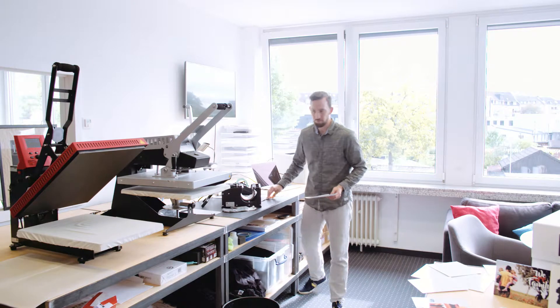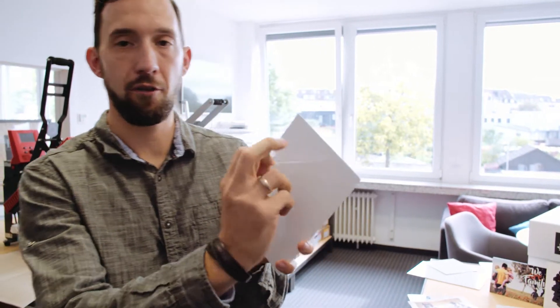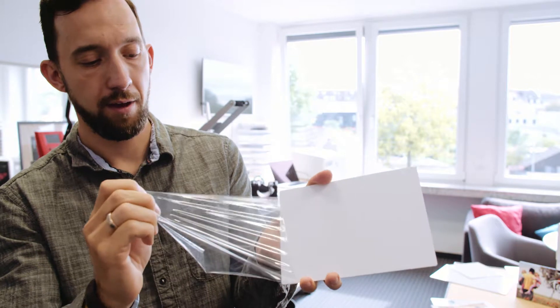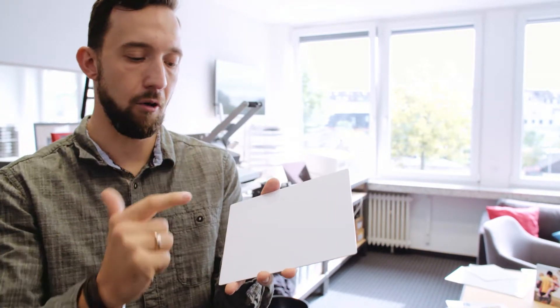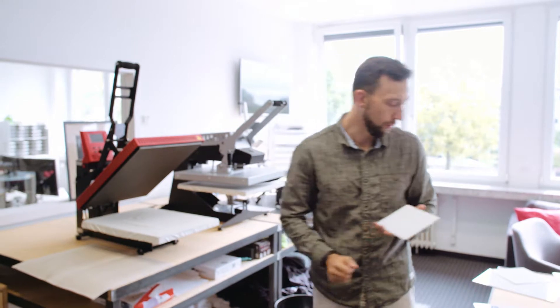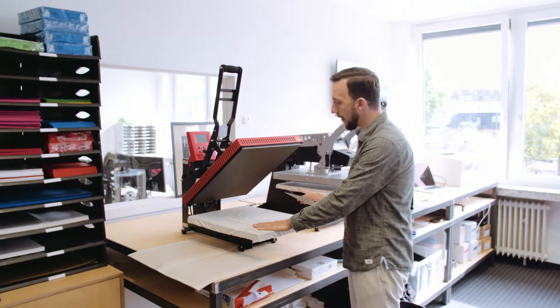Now we're going to the heat press. Before I place the design and the aluminium plate on the heat press, I have to peel the protective layer off the aluminium plate. I start at one edge and peel it off — I'll hold it close to the camera so you can see what happens. It's just like a plastic foil that I'm removing — a protective layer. Now we have the plain polyester coating on the aluminium plate, which is quite shiny, and this is actually where we're going to print on.